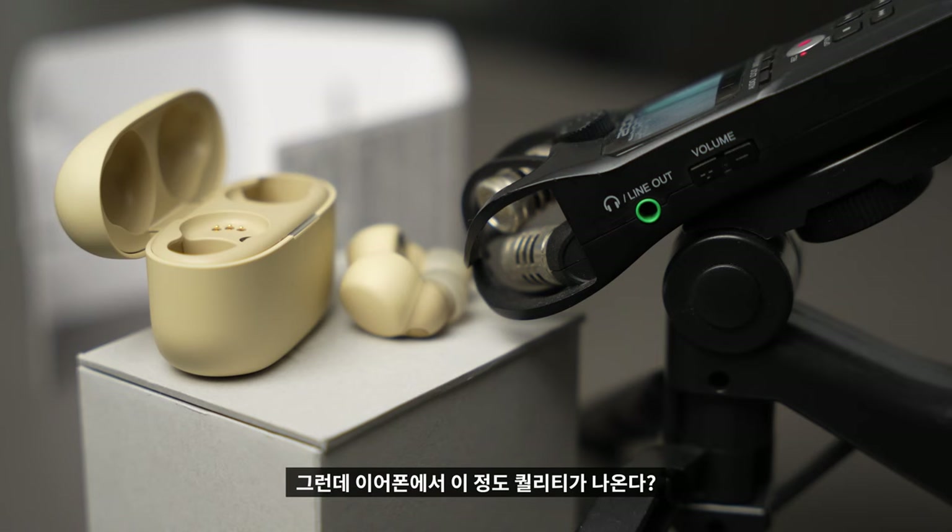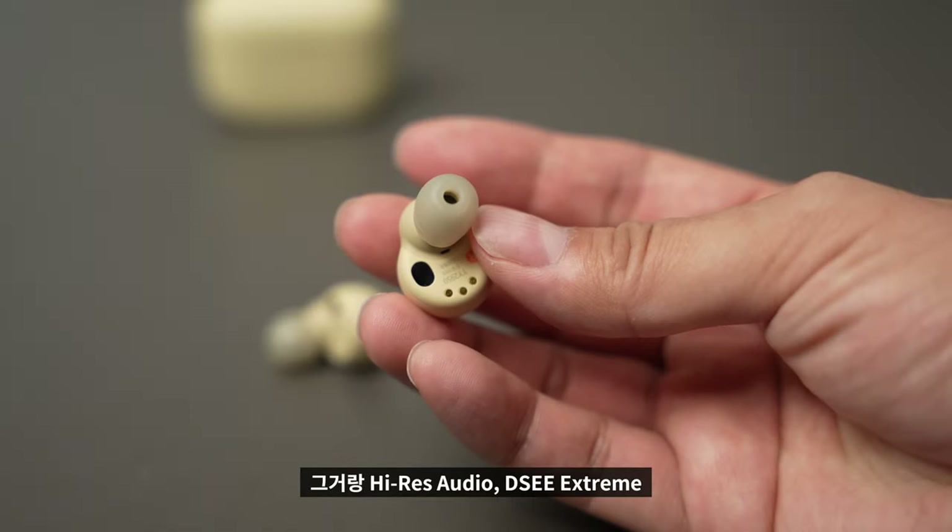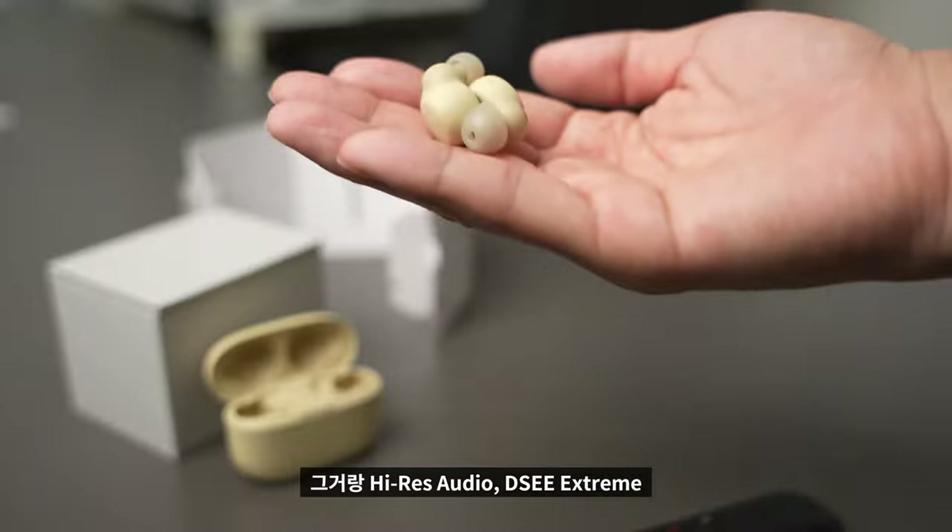The sound of a good headphone or a good speaker is a little bit lacking in earphones, but the quality of these earphones is notable. It supports LDAC, Hi-Res Audio, and DSEE Extreme — these features are all connected to this device.